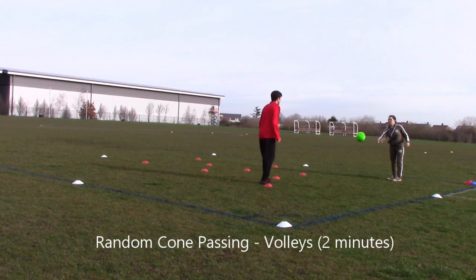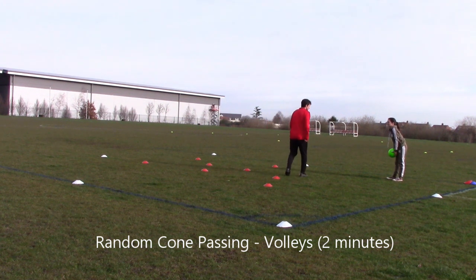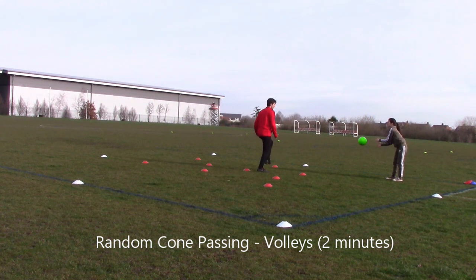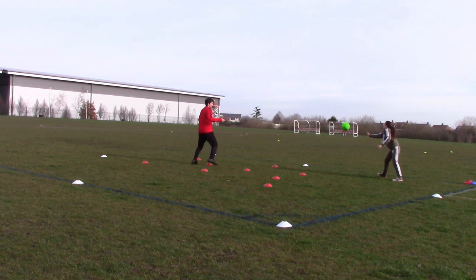Now the same thing with volleys — volleying back to your partner. Again, you can change right to left, or do all right and then swap to all left, striking through the middle of the ball to get it back to your partner.